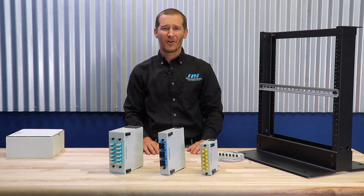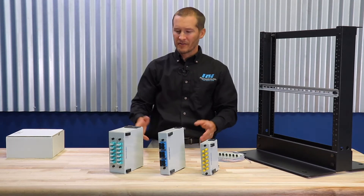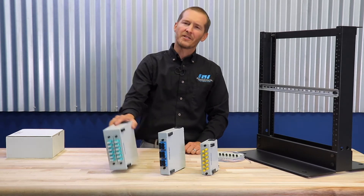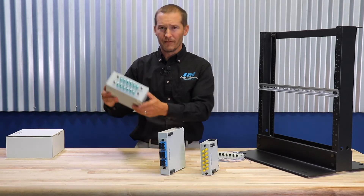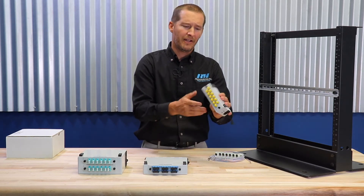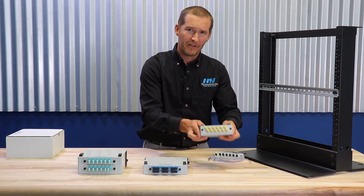Hi, my name is Tristan Harris with RLH Industries, and these are the RLH Slimline Fiber Optic Patch Panels. As you can see, we offer three different sizes. We have a two plate, we have a single plate, as well as a single plate compact size that we call the Nano.